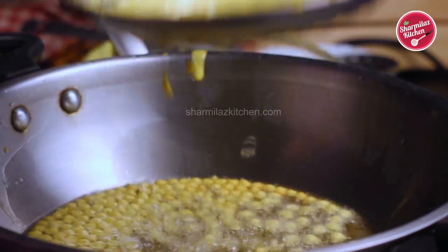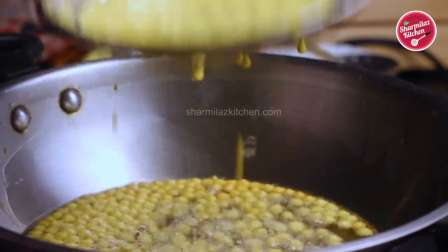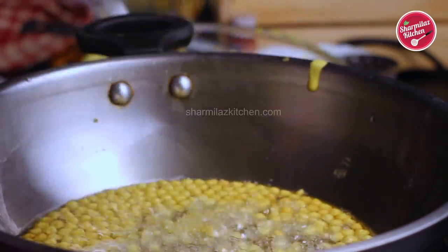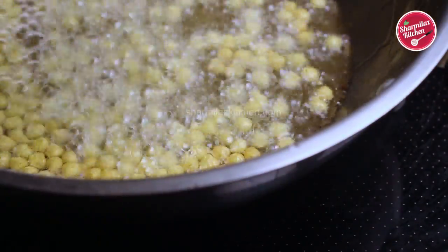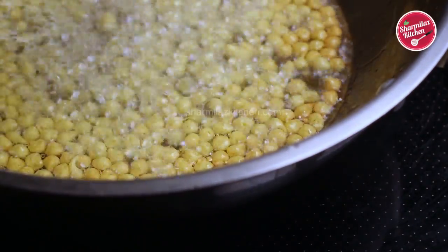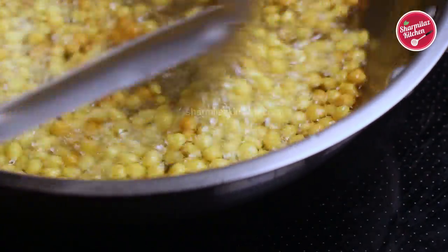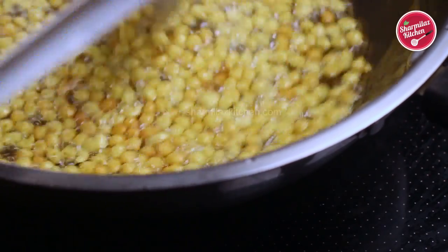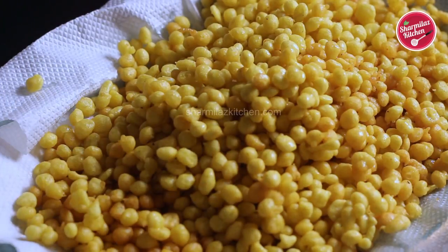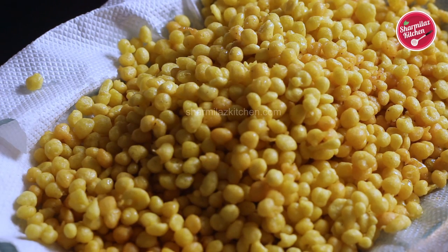When the batter has almost fallen through, you can shake the ladle a little bit to drip off the rest of the batter. When the bundis are formed nicely, give a gentle stir using the perforated spoon and then take out the bundis. This way I have made all the bundis and set them aside.